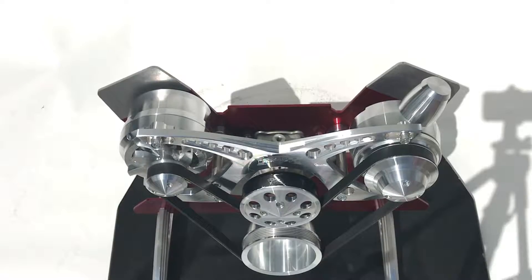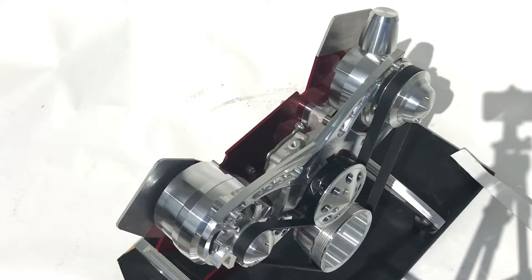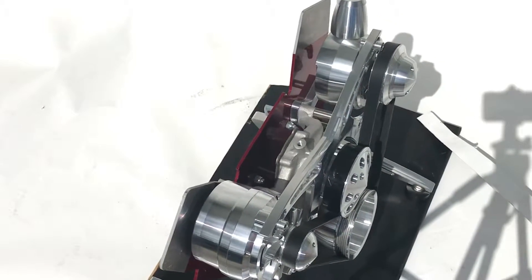CNC machined from 6061 T6 billet aluminum in Naples, Florida, USA. A multitude of maintenance-free finishes are available, which means no polishing for you.